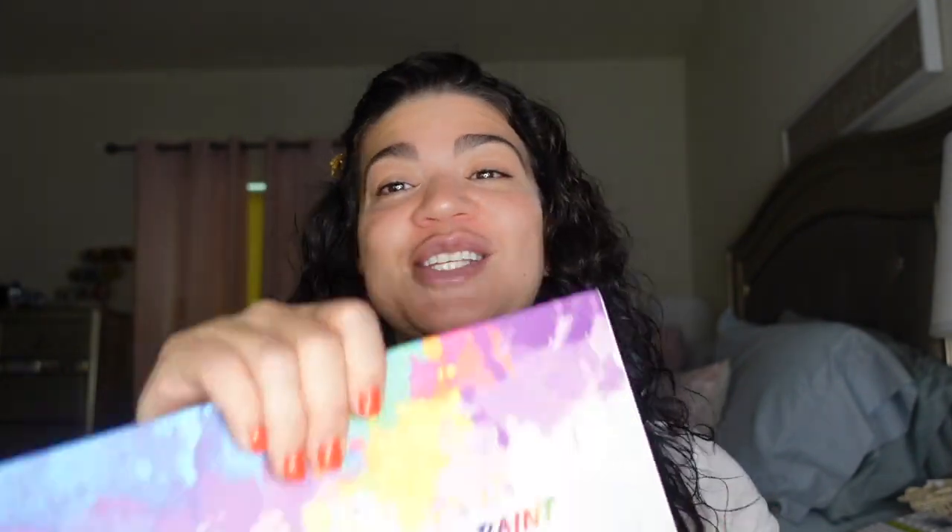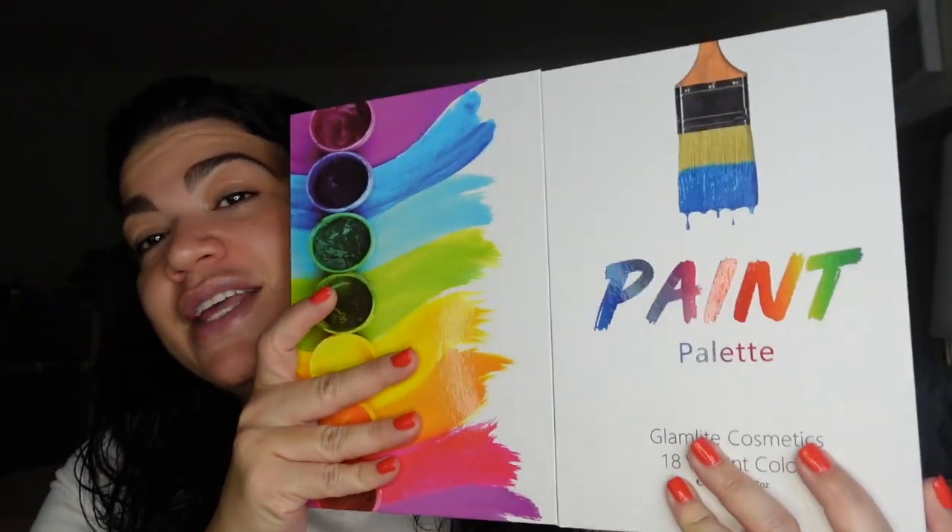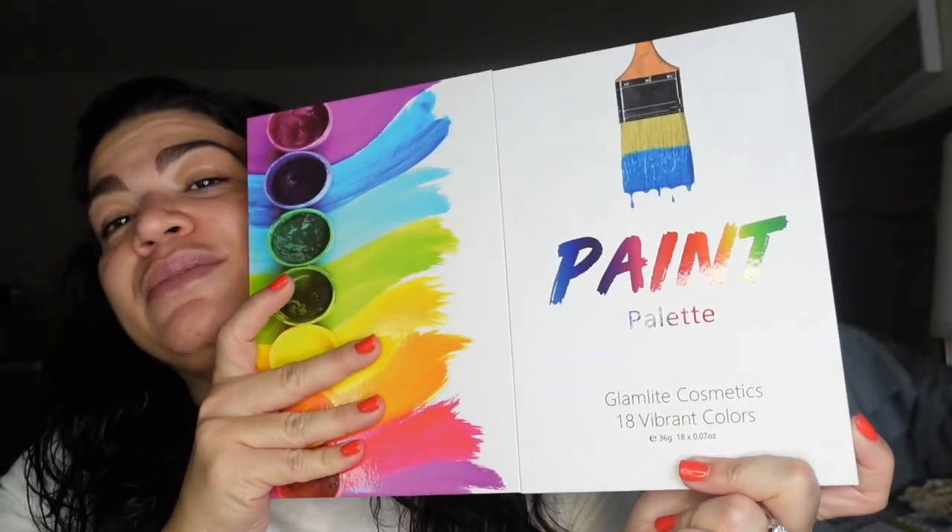We're in March, St. Patrick's Day is coming up. So I said let me just do this in case somebody wants to do a green look for St. Patrick's Day. I don't really celebrate St. Patrick's Day, but I've been wanting to do this green look, so we're gonna do it with kind of a hint of gold probably on the lash line. And the perfect palette for this look is the Paint Palette from Glamlite Cosmetics.